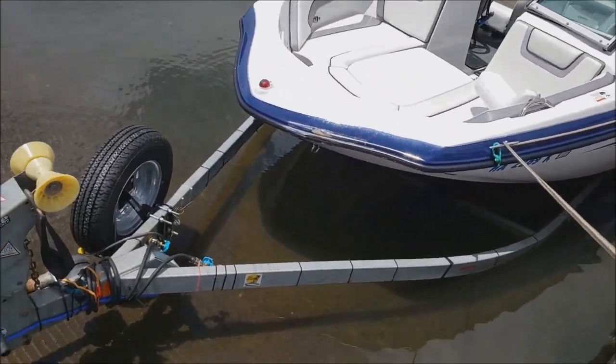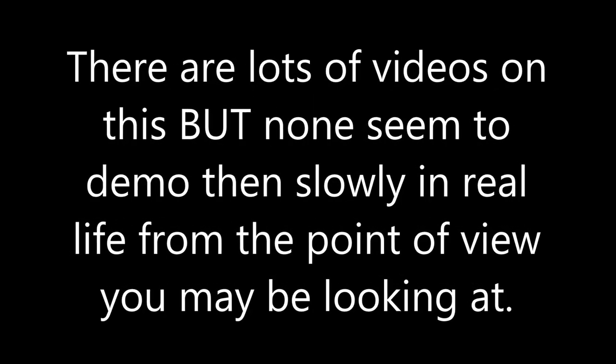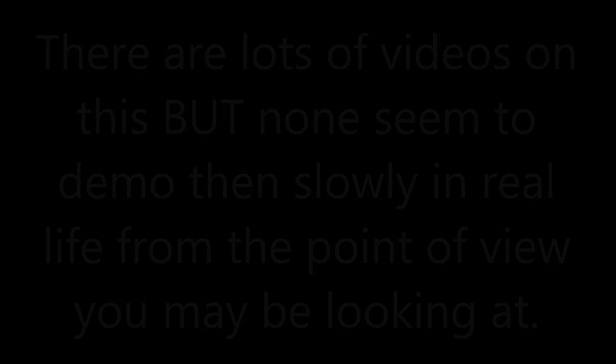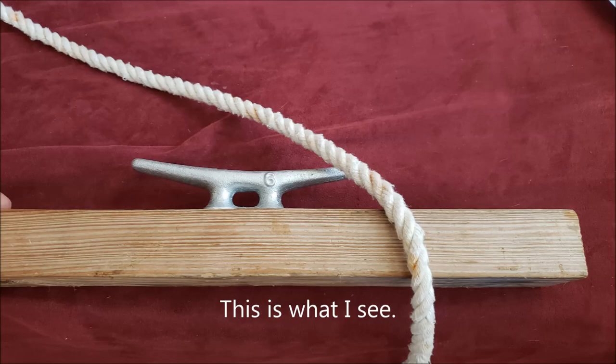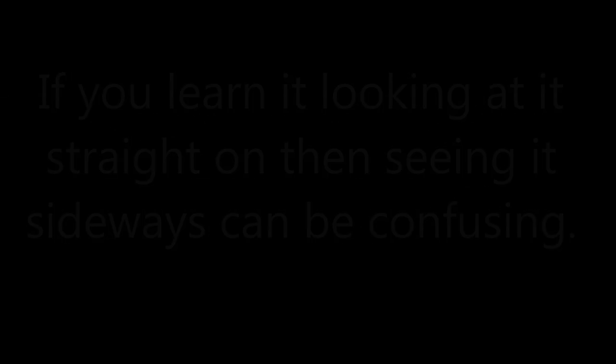Tip number eight, my very last one: learn your knots. Learn the cleat hitch as your basic knot — there are a lot of videos out there. I put together a little one because it took me some time to learn how to do it actually out on the water. I could do it all day long looking at my reference, but when I got out on the water it was a different story because the cleat was turned to the side and it was throwing me off. Learn your knots, learn the cleat hitch, and then after that learn the bowline.